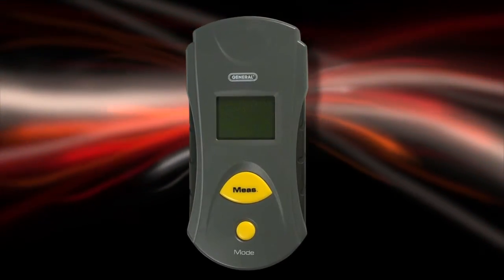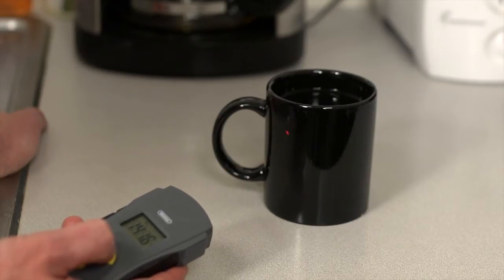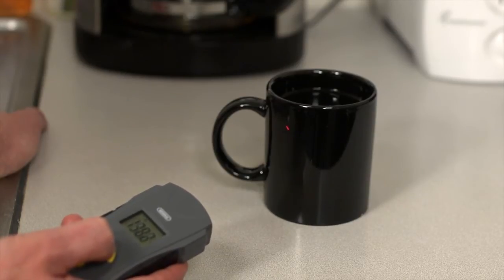Let's try it. First, the basics. As a demonstration, use a hot cup of coffee and a freezer. Point the unit at the cup. Press and hold the measurement button. Focus your laser and be precise with your target area. Note the coffee and freezer temperatures.